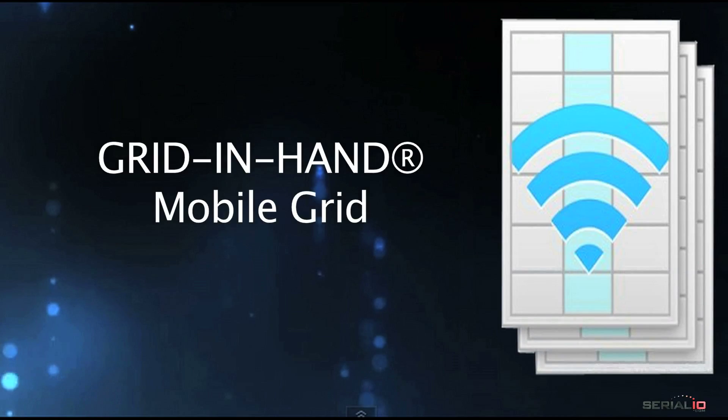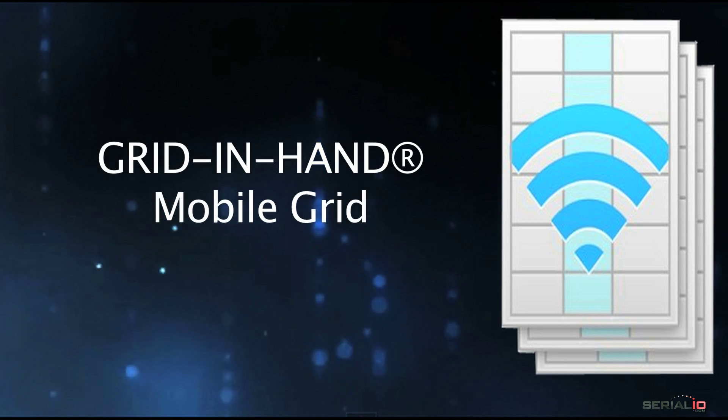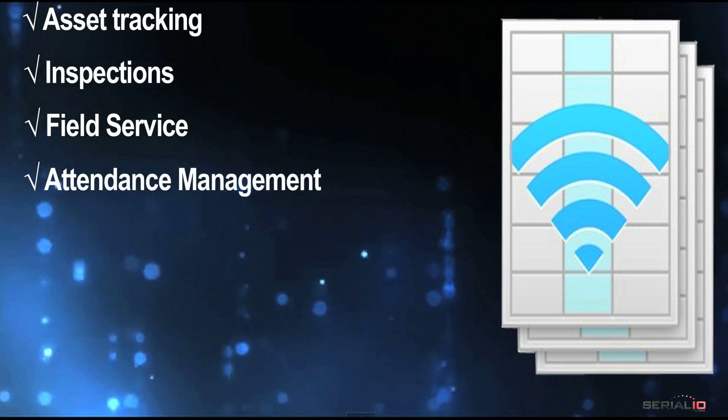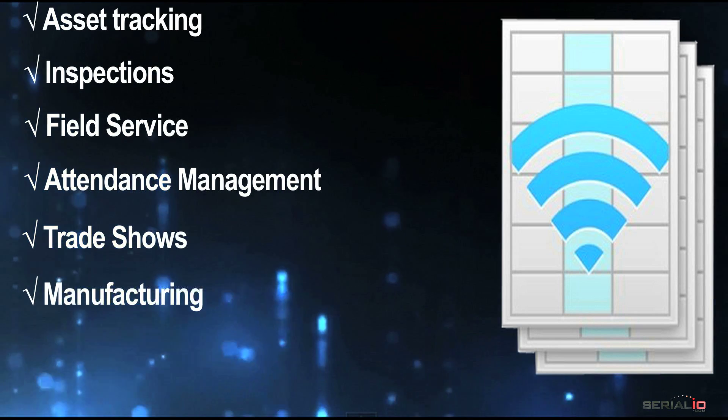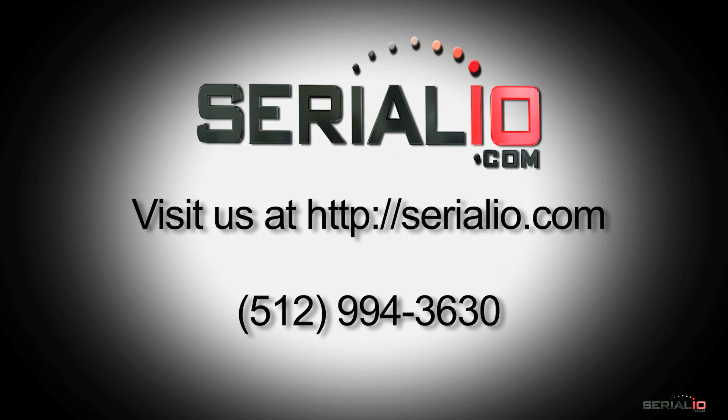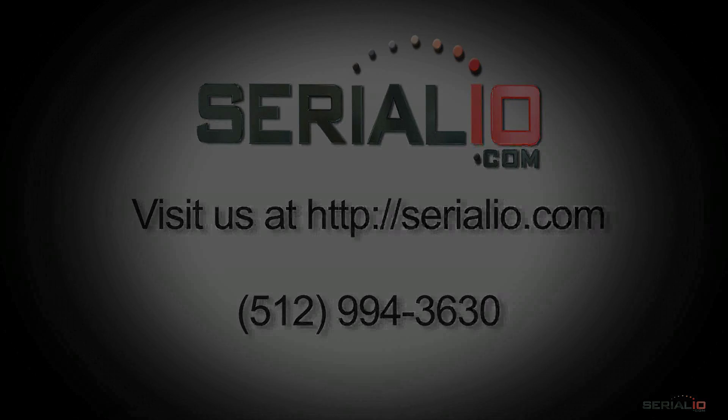Mobile Grid provides solution profiles for many needs, like asset tracking, inspections, field service, attendance management, trade shows, manufacturing tool tracking, sales, and more. To discuss your RFID, NFC, and barcode solution needs, please contact serialio.com. Thanks for watching.